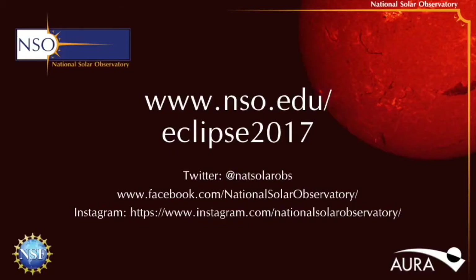If you'd like to hear more from us, feel free to get in touch. You can find us on Twitter at NatSolarObs, on Facebook at National Solar Observatory, and on Instagram at National Solar Observatory.